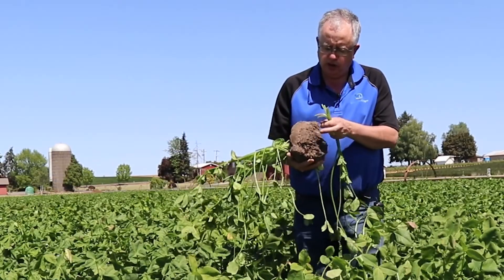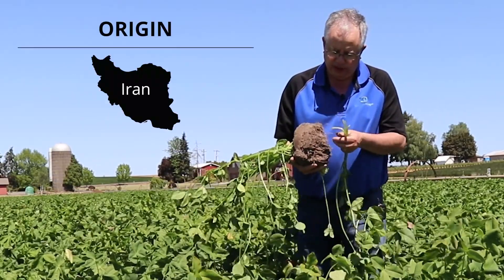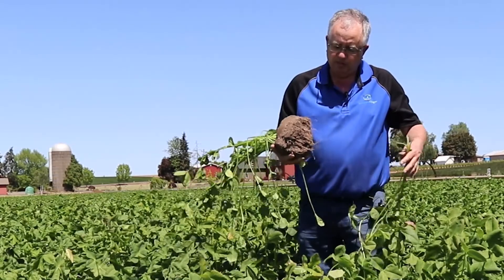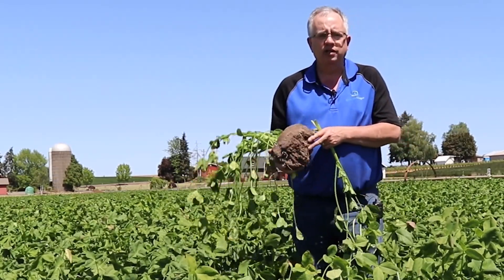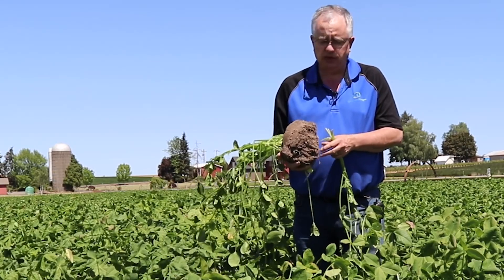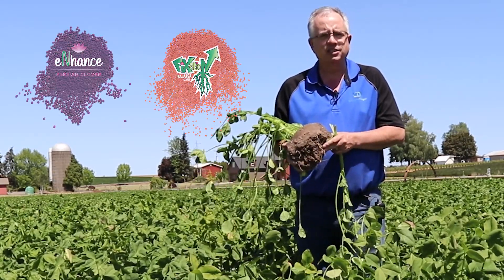The species Persian clover is from the Iran area originally, so the Middle East — it's kind of an interesting species. It's bred to be fairly drought tolerant. What makes it unique is it's also very small seeded compared to some of the other clovers like crimson or berseem. It's more similar in seed size to that of balansa clover.